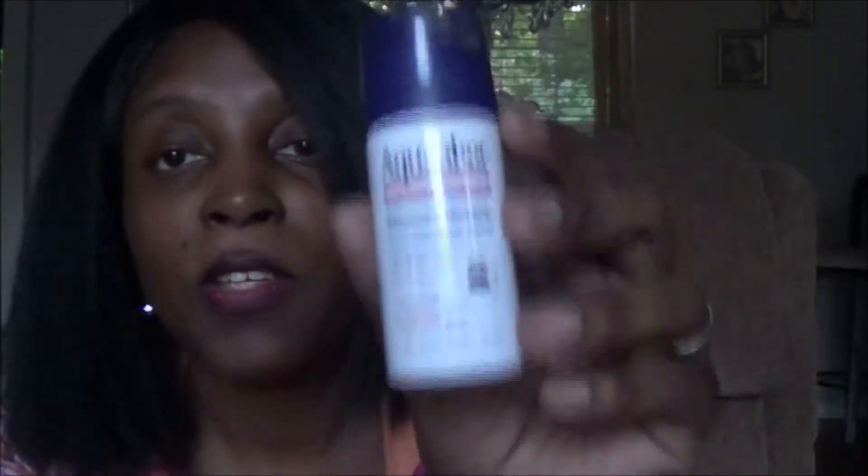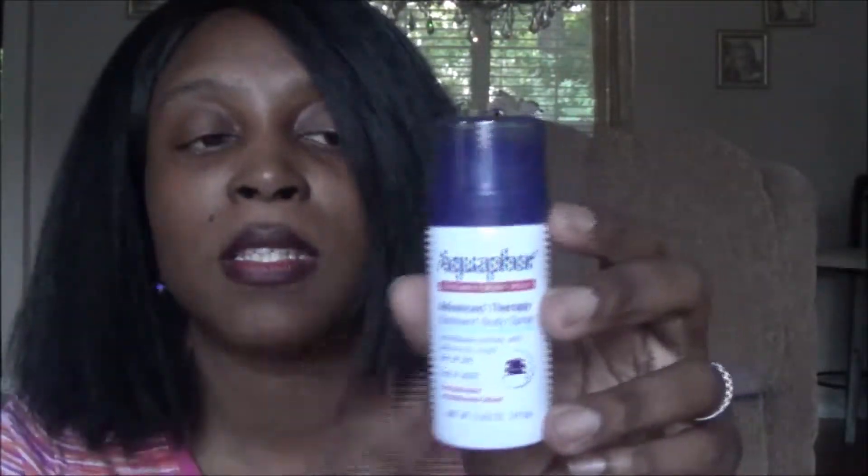The next one I clicked on to try is the Aquaphor ointment body spray. I love Aquaphor — it's a staple in my house. We use the ointments and creams because we have eczema — my kids and myself. This is new from Aquaphor: the ointment body spray. It immediately soothes and relieves dry rough skin and is easy to apply. It's a spray you put on your skin. If it's good for us I will definitely buy it — I can't wait to try it.